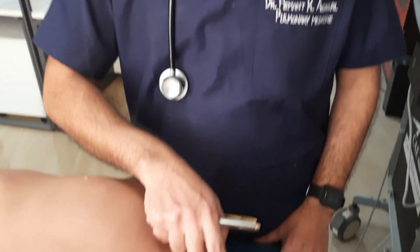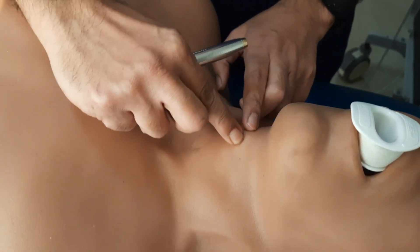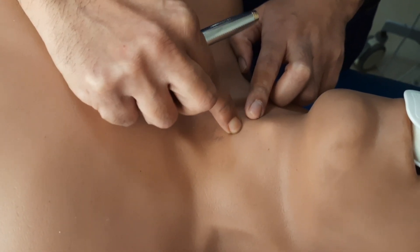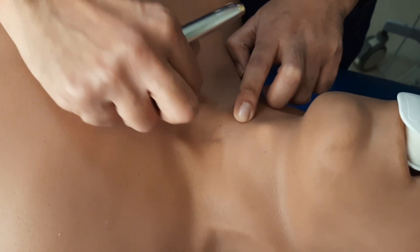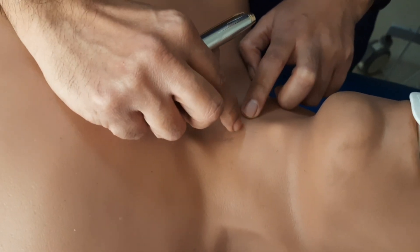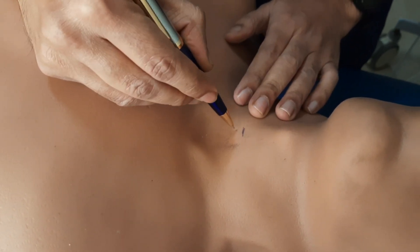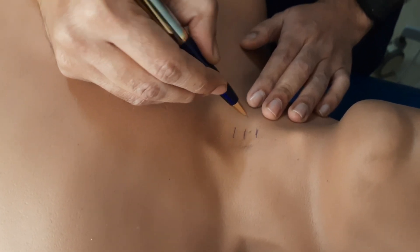Before proceeding to the procedure, we will see the anatomy of the trachea. The most prominent part of the trachea is the thyroid cartilage; below that is the cricoid cartilage. After that, the first ring felt is the first tracheal ring, then the second, third, fourth tracheal ring, and so on. This is the suprasternal notch.